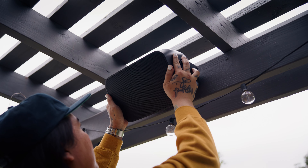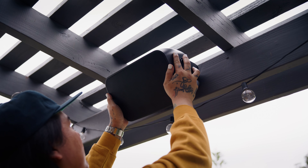Easily mount your speakers to a variety of outdoor surfaces. The included brackets can be installed on wood, brick, and even stone. If you prefer your speakers to blend into your outdoor space, Sonos also offers a range of in-ceiling and in-wall speakers.